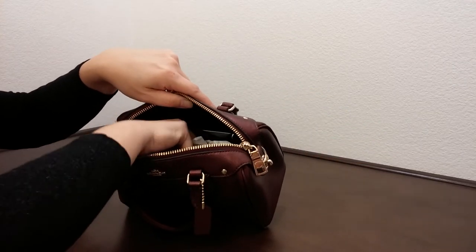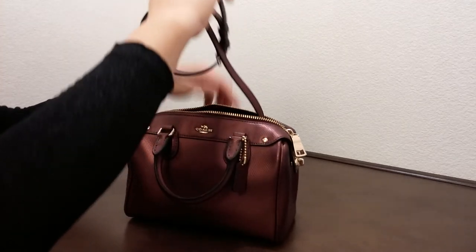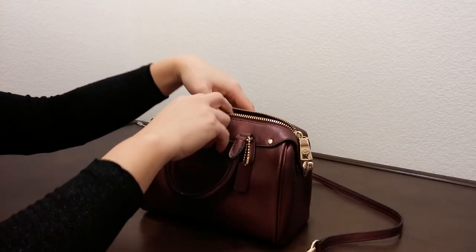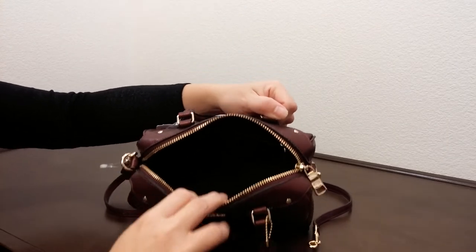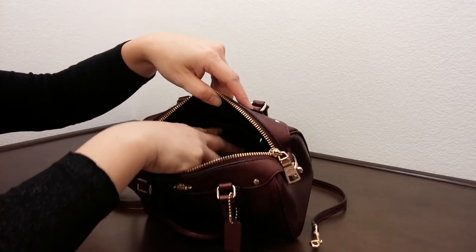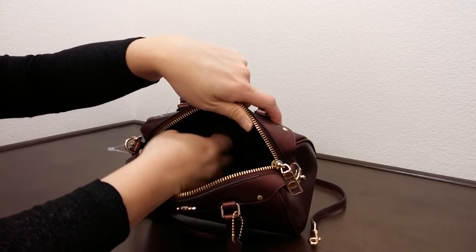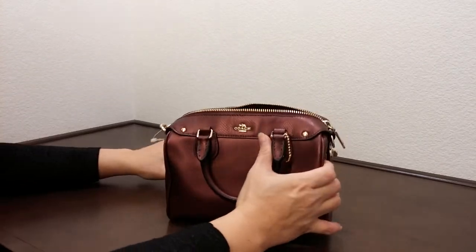I stuffed something on the inside to keep the shape of the bag. This comes with a strap here for crossbody wear. On the inside, this bag comes with a black color linen lining with a zipper pocket on one side, and it has the Coach crest on one side.